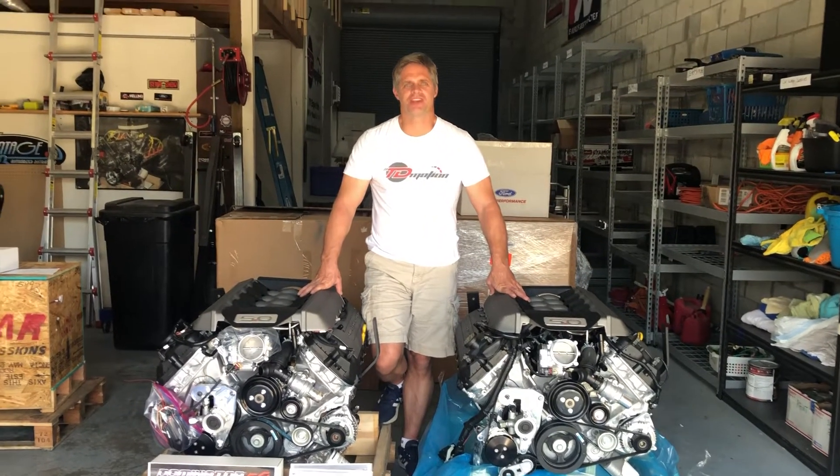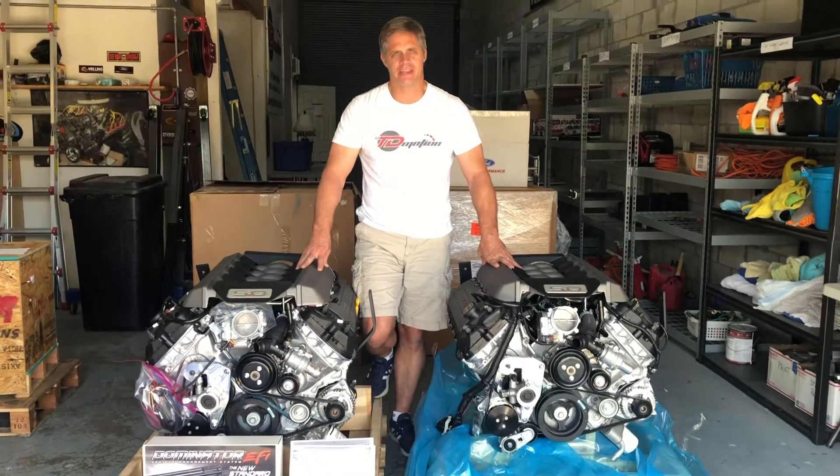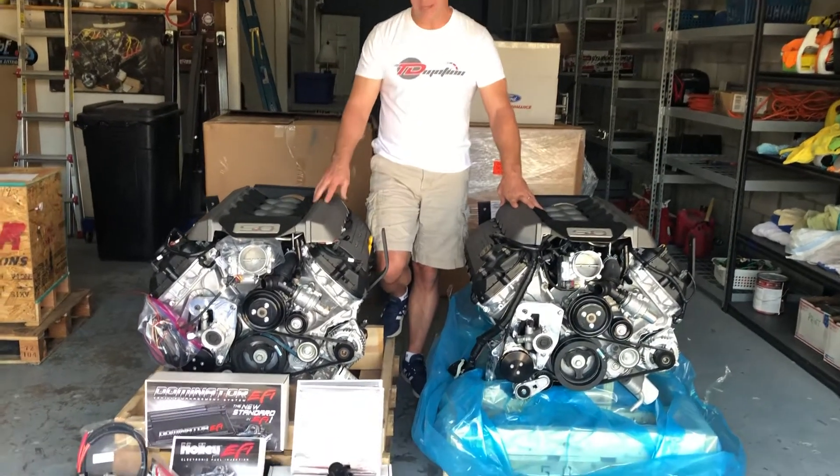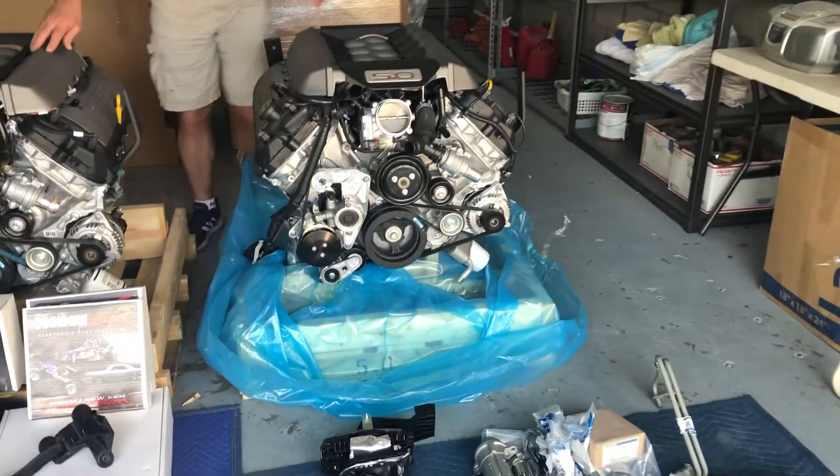Hey guys, Chris from TD Motion. I have two more power plants on the floor today — two Coyote engines. One actually is an Illuminator, one is the standard setup, the 435 horsepower. So let's talk about this one first.